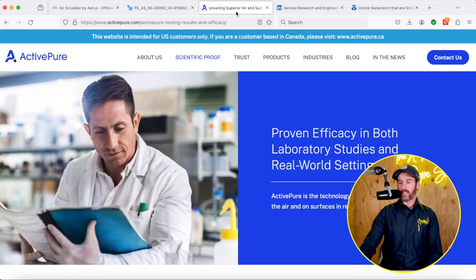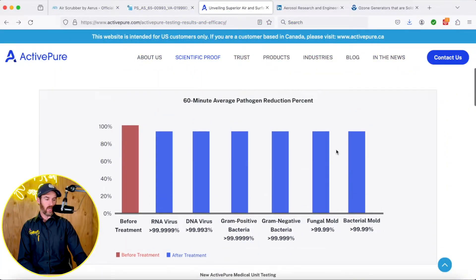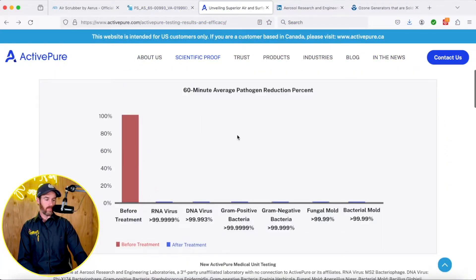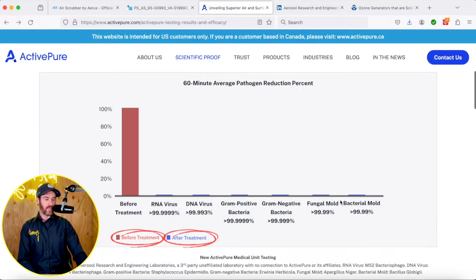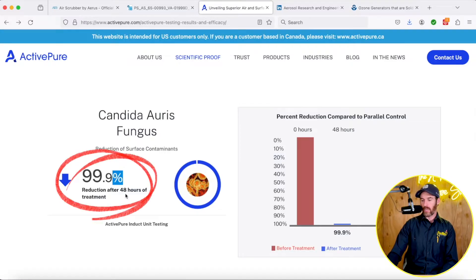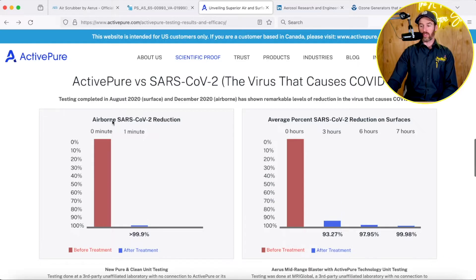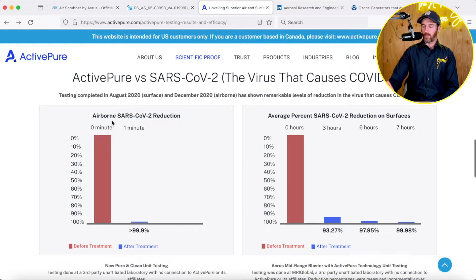Let's see what the actual data is. They back this up with a third-party laboratory — this is active pure technology data. It says proven efficacy in both lab studies and the real world. Basically, this shows before and after treatment data for different viruses in the air. It talks about mold, bacteria, different viruses, different fungus in the air — showing a 99.0% reduction of surface contaminants. This is especially true in the ductwork where the actual UV light is shining, since there is a UV component to it.